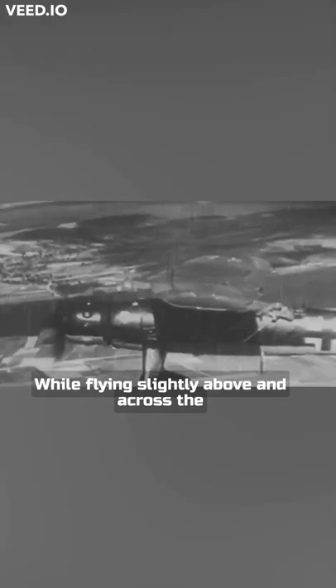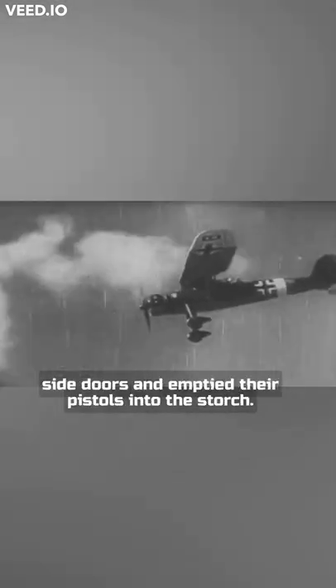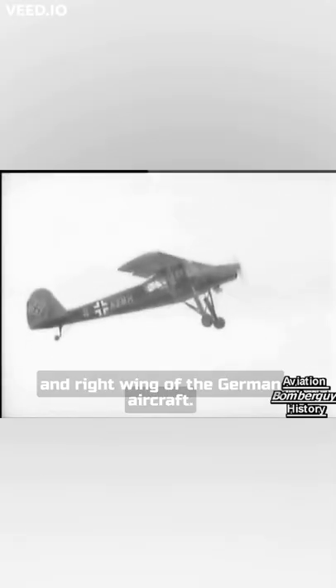While flying slightly above and across the German aircraft, the Grasshopper pilots opened their aircraft's side doors and emptied their pistols into the Storch. They saw hits on its windscreen, fuel tank, and right wing of the German aircraft.